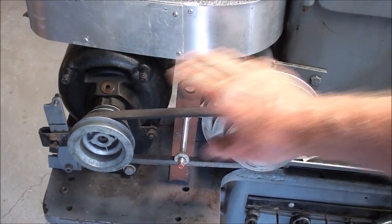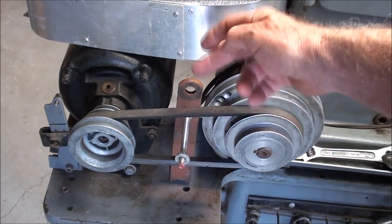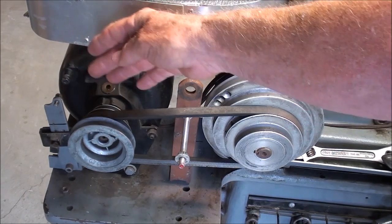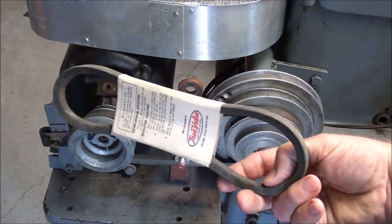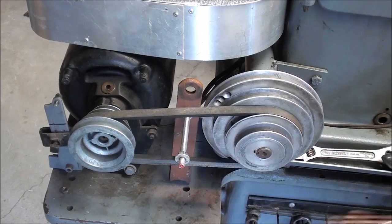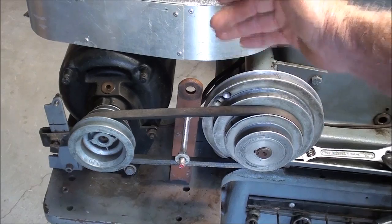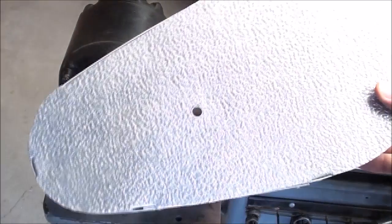These two step pulleys are not matching step pulleys, so when you change the belt from one step to another the motor can be adjusted back and forth, but it doesn't have enough travel. In reality, a fella needs to have several belts on hand to accommodate the different steps. I hope to find some matching step pulleys like you'd see on a drill press, so you can just walk the belt from one step to another without any other nonsense. And there's the guard that I built.